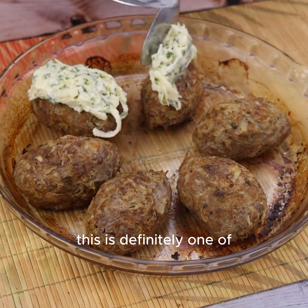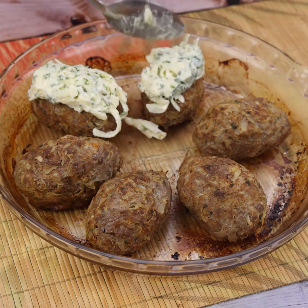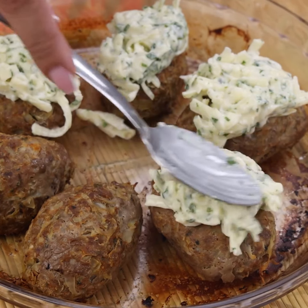This is definitely one of the best recipes I've ever learned to make — a great option for days when you do not have much time to cook.